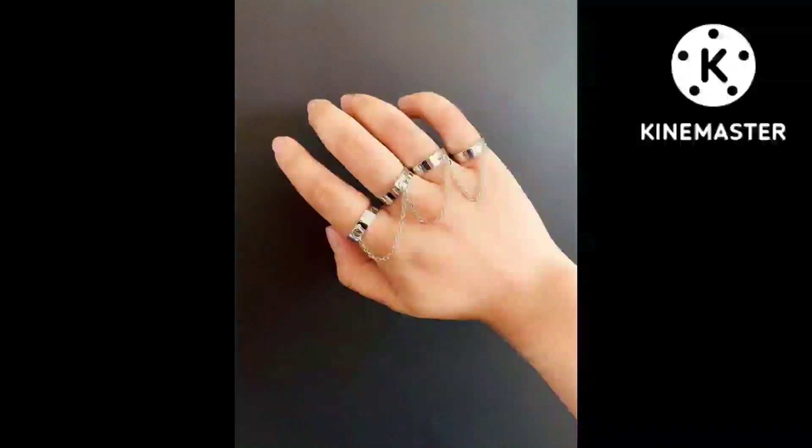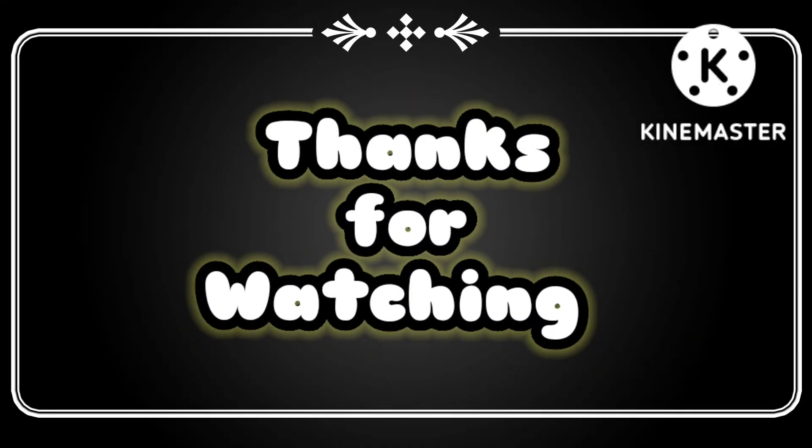So friends, how did you like this video? Please tell me in the comment section. Thanks for watching.